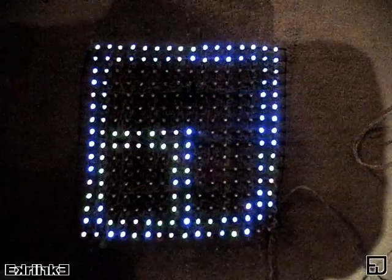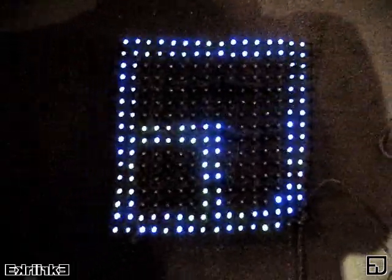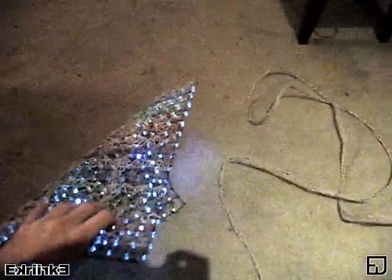Project Lightbrite computer control is now mobile. Here is my logo on my flexible panels.